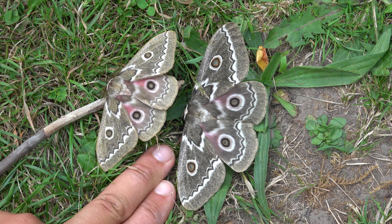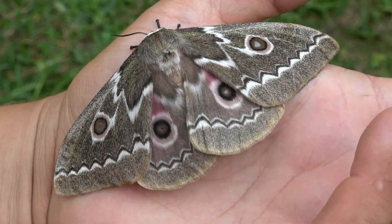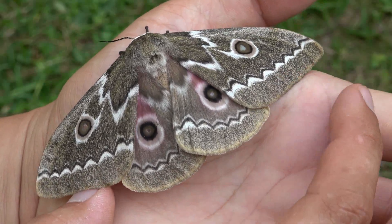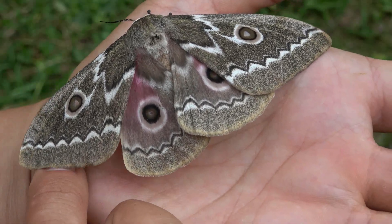The moths have come out — this is a zigzag emperor moth. What an incredibly beautiful creature. You can see why they are called zigzag emperors: they have iconic zigzag stripes. Just lovely.